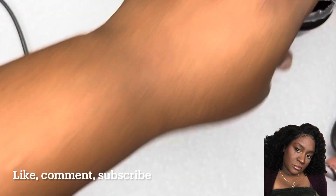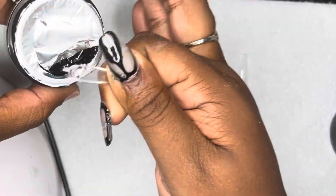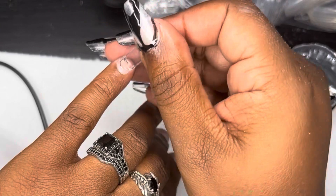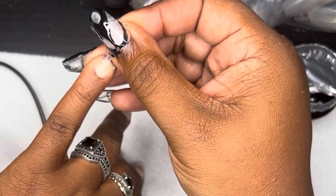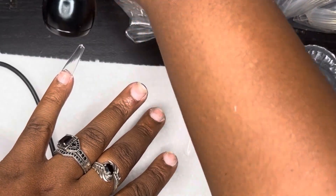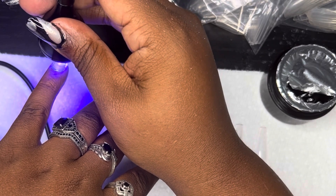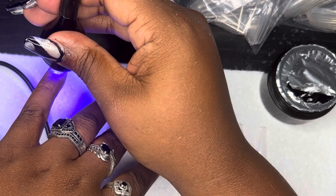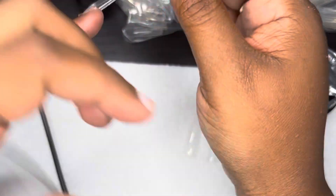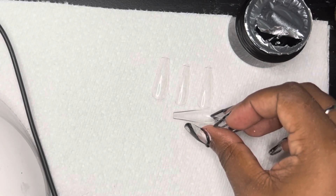I've already opened the nail gel and used it on my other hand, so I have a bit of a learning curve behind me. I put a little bit of gel in the nail tip and squeezed it onto the nail — it actually stays on the nail by itself, which is really nice. You put the glue on and you don't need both hands to hold it in place. It holds itself, giving you time to cure. For that first nail I used the UV lamp attached to my desk for about 10 seconds.